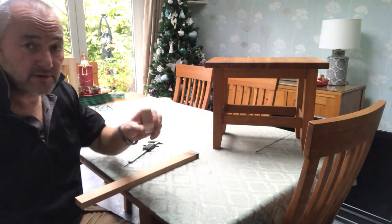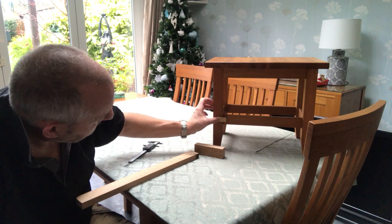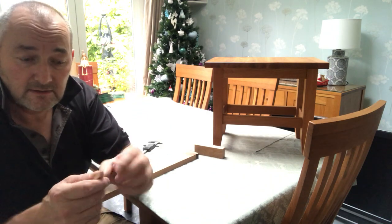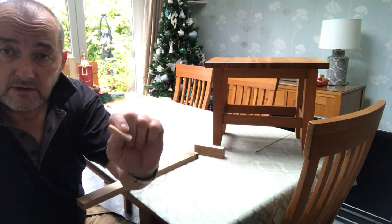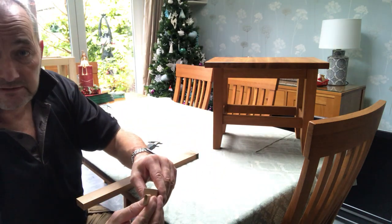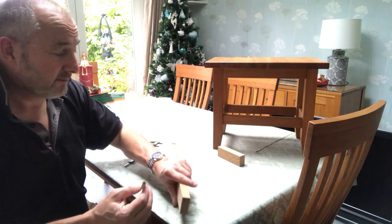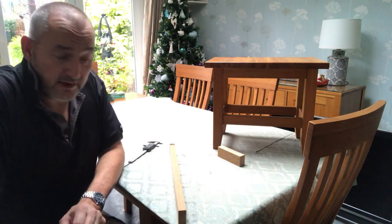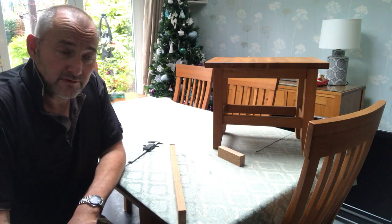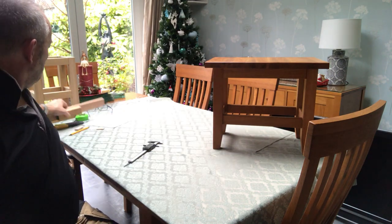I've got some other timber that's 25mm thick and I'm going to use the little dominoes in there. For those who don't know what a domino is, it's a bit like a biscuit — that's a 6mm one. I might be able to go up to 8mm. They go in like a loose tenon. I'm a little bit concerned — I'm not very experienced with the domino — about going into the end grain with it, but I've borrowed one from work.